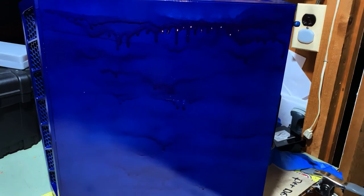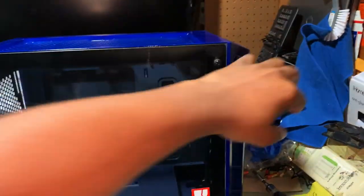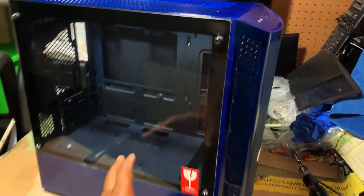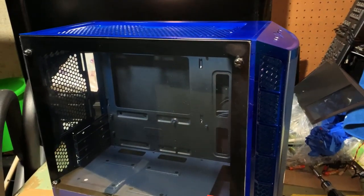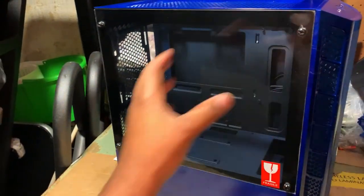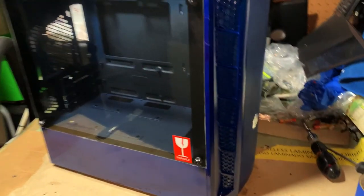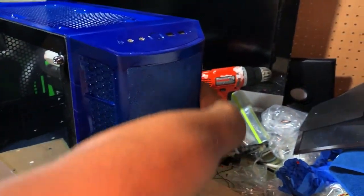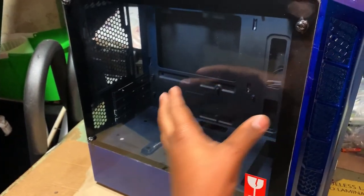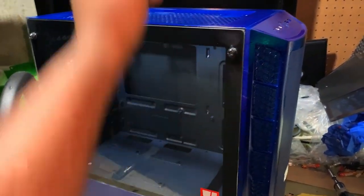I kind of want to throw a decal on it — like a blue Smurf face. If I could find a decal that glows in the dark that'd be pretty cool. Unfortunately I won't be able to see that side because this computer is going into a wall-mount computer case on my desk for better airflow. So this side will be against the desk wall and the painted side will be facing toward me.